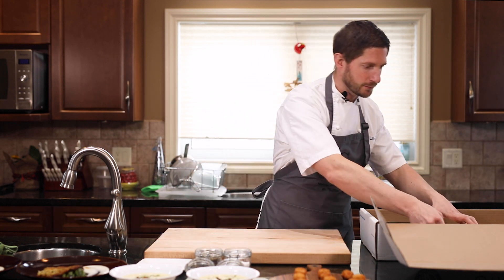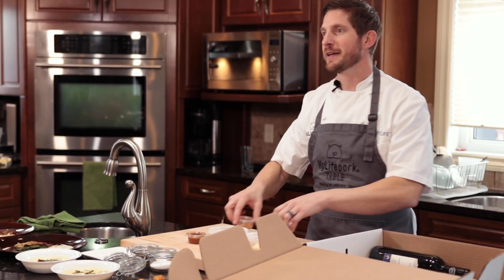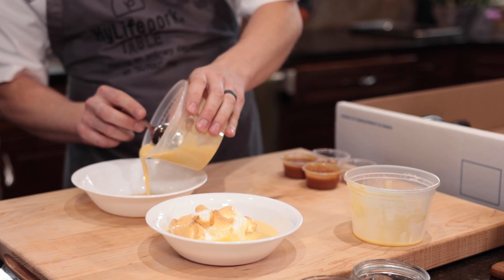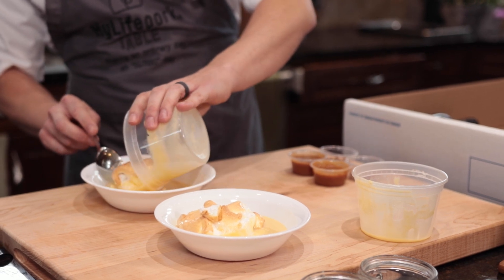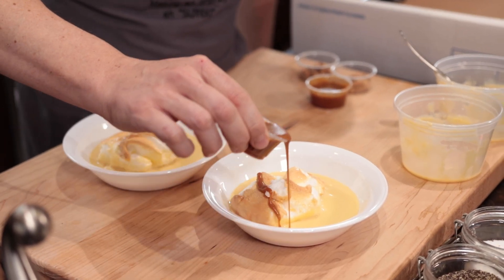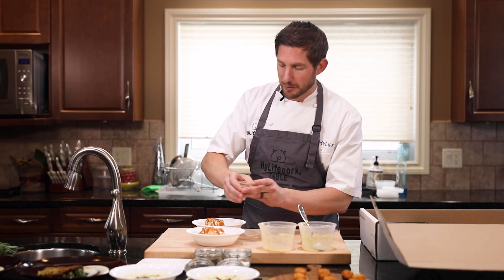And now for dessert, the île flottante. We have the île flottante, the caramel, and the sliced almonds. Take a spoon and pour the cream inside the plate. When all the cream is in the plate, place the meringue on top. Then take the caramel and drizzle it nicely on top. And to finish, the sliced almonds.